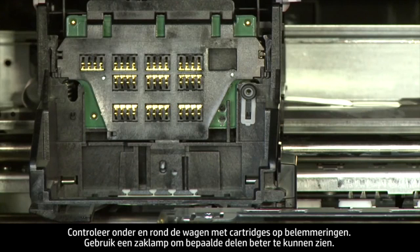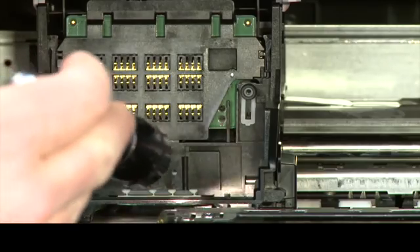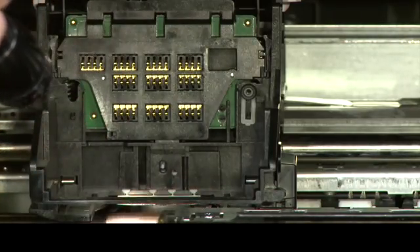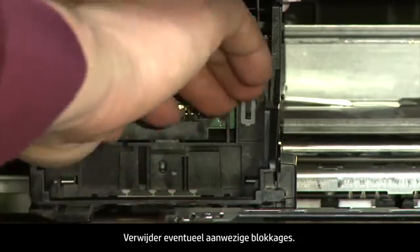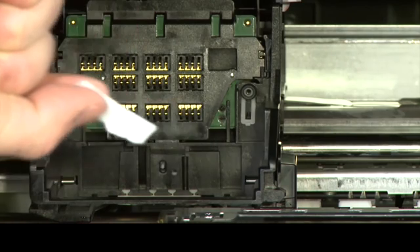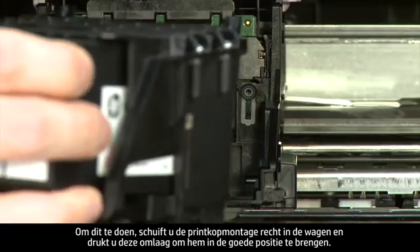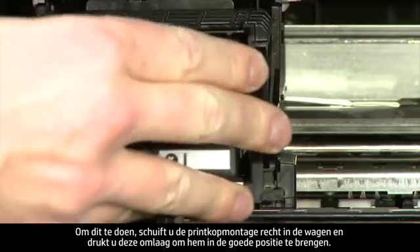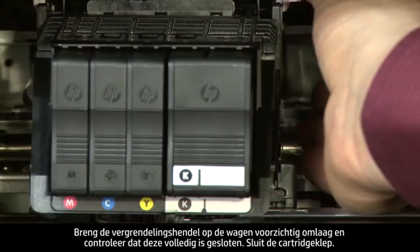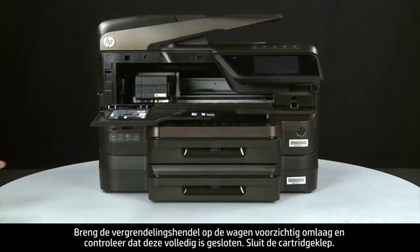Check for obstructions under and around the carriage using a flashlight for proper viewing. Remove any obstructions found. Once all obstructions are removed, reinstall the print head assembly by sliding it straight into the carriage and pressing down to move it into position. Carefully lower the latch handle on the carriage, making sure it is fully closed. Close the cartridge access door.